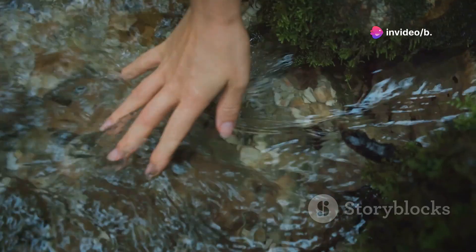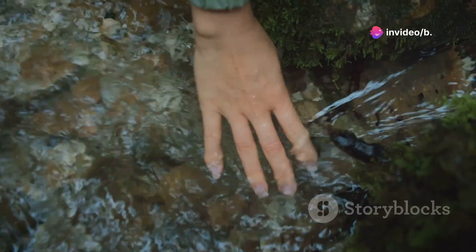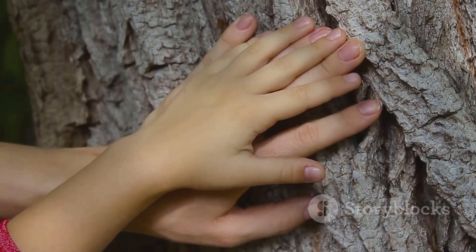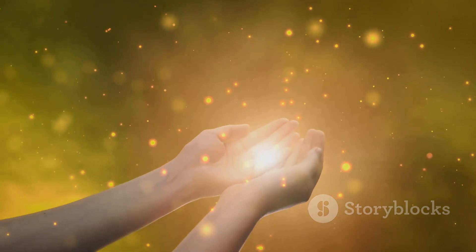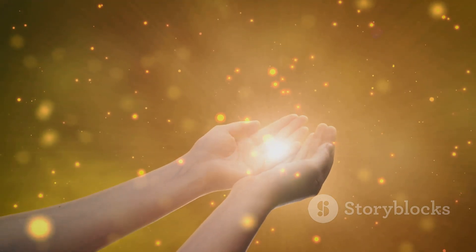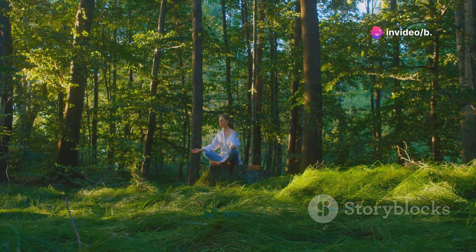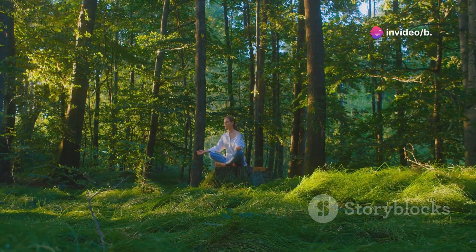Bring your attention to your hands. Notice any sensations there — maybe warmth, coolness, or tingling. As you breathe in, imagine your hands filling with a soft, soothing energy. As you breathe out, feel this energy spreading from your hands to the rest of your body, relaxing every muscle.